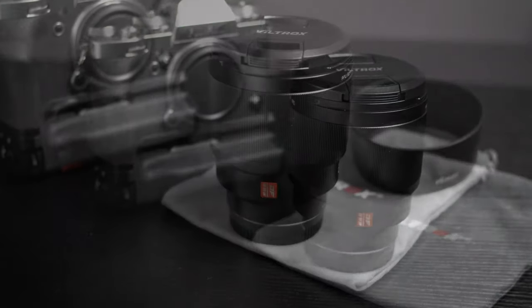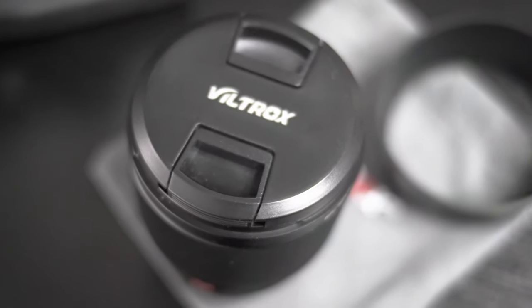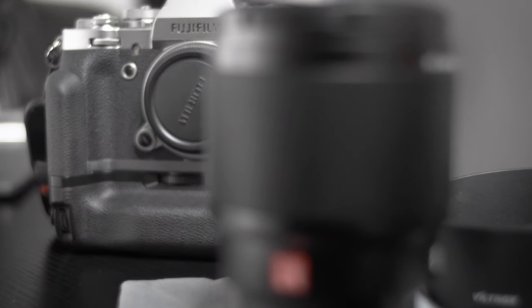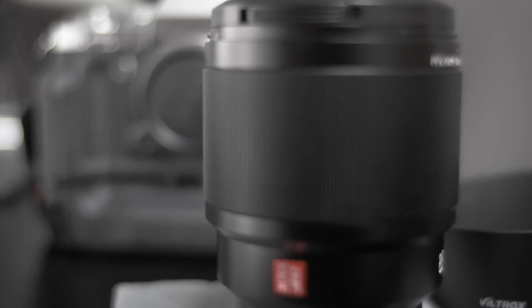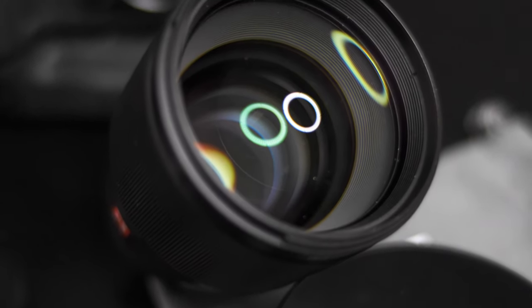The new Viltrox PFU RB-MH 85mm f1.8 STM lens for Fuji X-mount. The 9-blade circular aperture maximizes the beauty captured by this large aperture prime lens, contributing to impressive images in which the subject stands out against a smoothly defocused background bokeh, as well as naturally rendered points of defocused light.